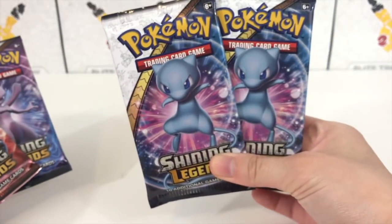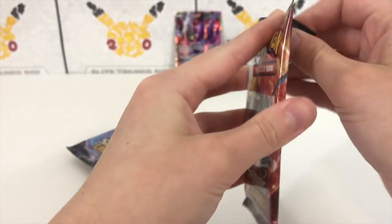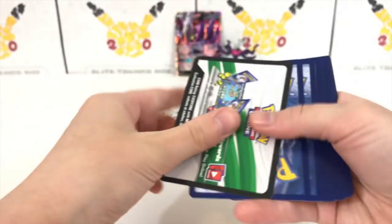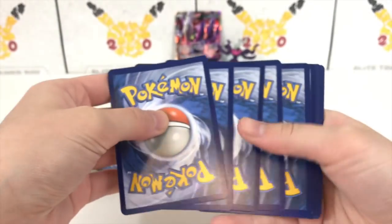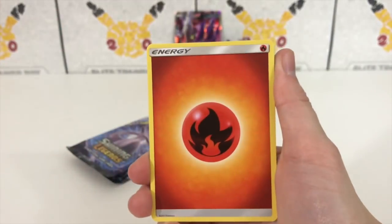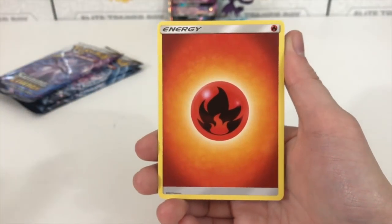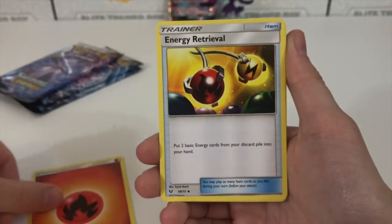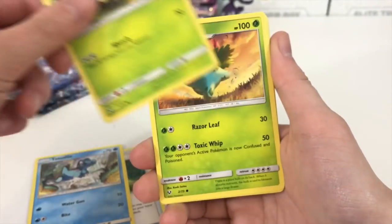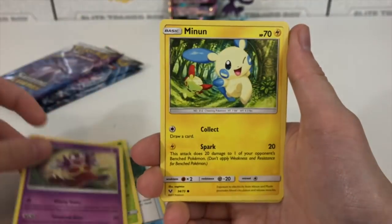We have four packs, two of the Shining Legends set. So we have a Shiny Rayquaza on the pack art — if you watched the videos I did with Allison, you know that her favorite Shining Pokémon from Shining Legends is the Shining Rayquaza. So maybe we can pull that in honor of her today. Also, the Hyper Rare Raichu would be fantastic, but there's a lot of great things in Shining Legends, including a Shiny Mew. I would honestly be happy with pretty much anything.